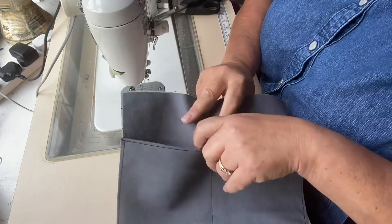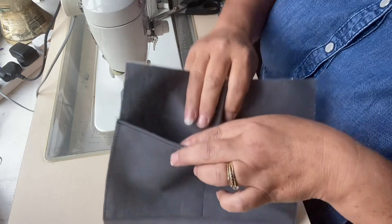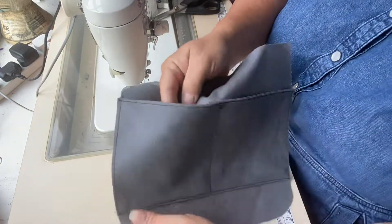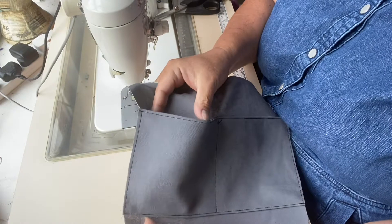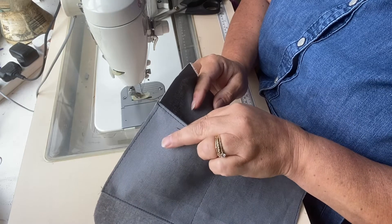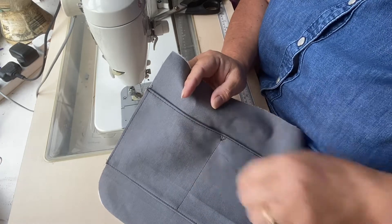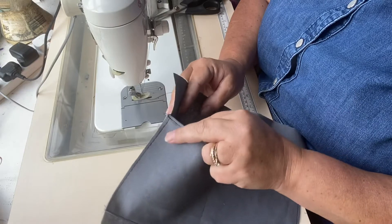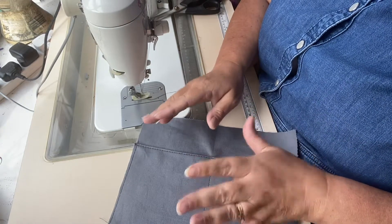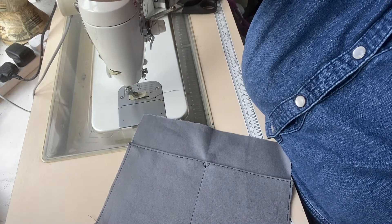A lot of people say not to put interfacing on pockets, or only to put it on the front not the back of slip pockets. I actually think a structured pocket inside is much nicer than a floppy one. Think about how much use your pockets get — they get an awful lot. Interfacing doesn't just affect the drape; it also strengthens the fabric. That's why I used interfacing on both the back and the front, though it is again a personal choice. So that's your slip pocket done, and I'll come back to show you how to do your zipper pocket.